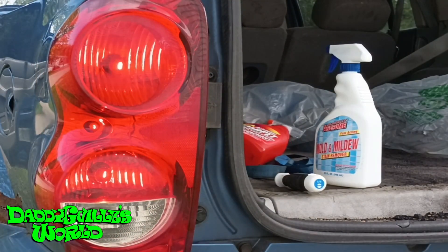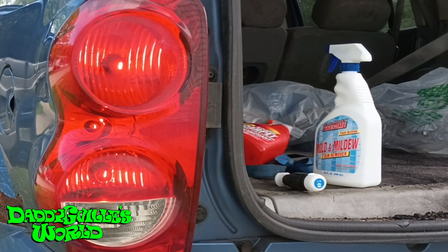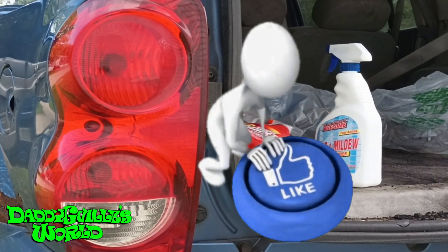The lights work again. Hit that thumbs up if this was helpful to you.